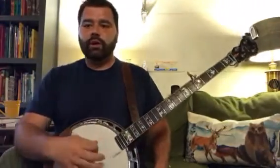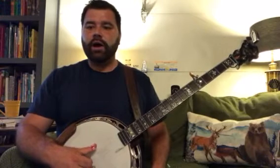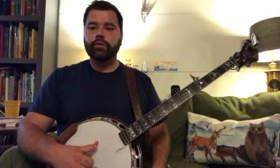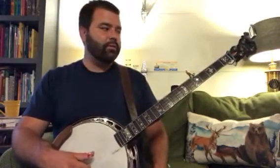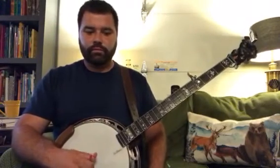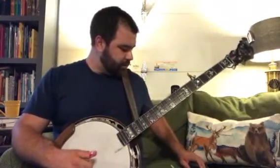All right, now we're going to try the alternating thumb roll, which is three, two, five, one, four, two, five, one. So three, two, five, one, four, two, five, one. Okay, now we're going to try it with a beat.